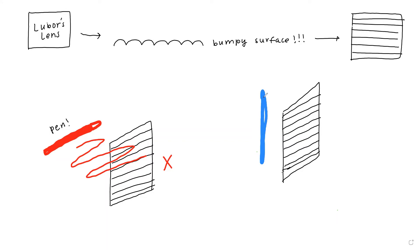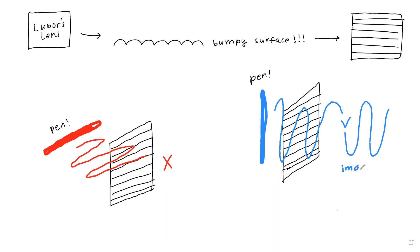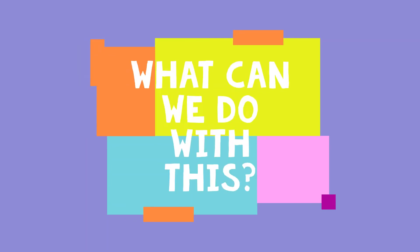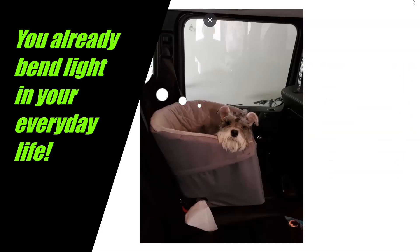What if I place the pen vertically? I'll be able to see the pen on the other side. The light waves are traveling perpendicular to the ridges and can now pass through. You got the concept. What's more, you already use a lot of objects that bend light in your everyday life — the lenses on glasses bend light to help people see, or the use of filters to take images with better contrast on a camera.